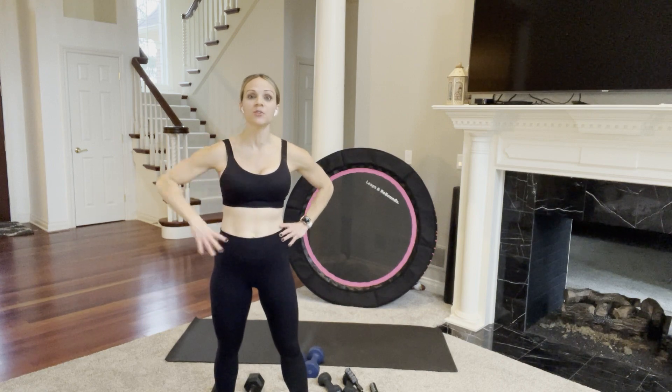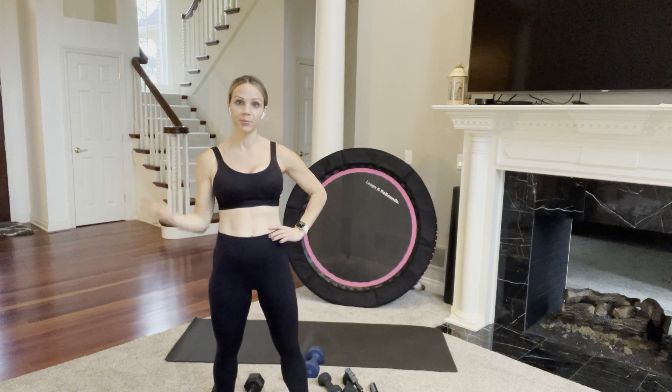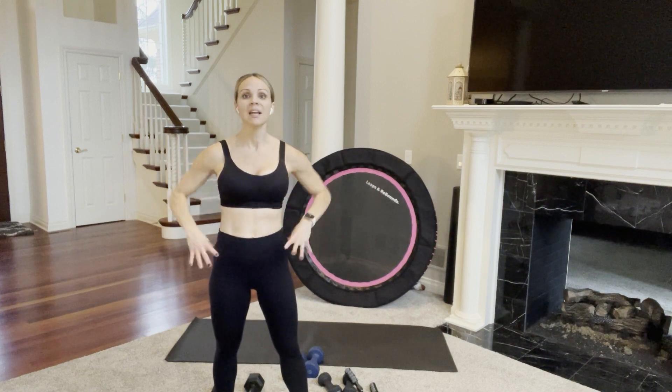Each circuit consists of five moves and we're going to repeat those moves two times through, have a little break, then circuit two again two times through, break, circuit three two times through, done. You are going to burn out your arms in the best possible way.